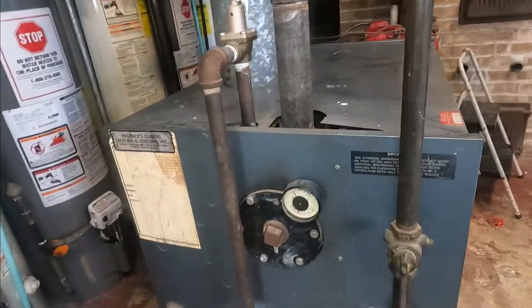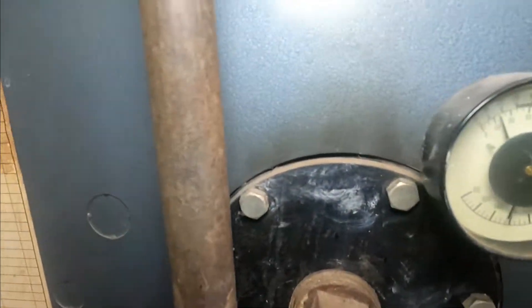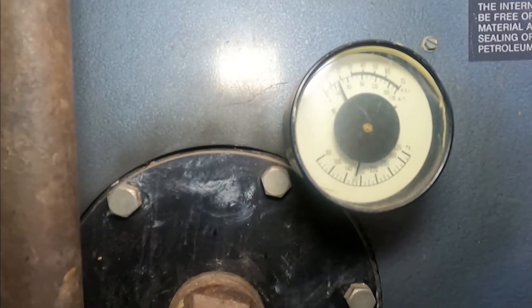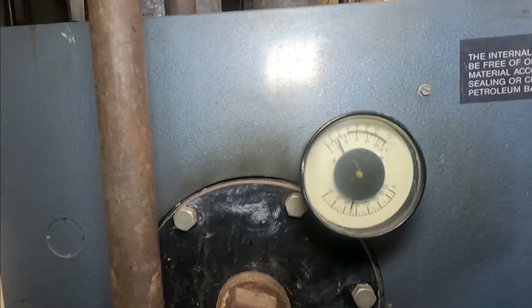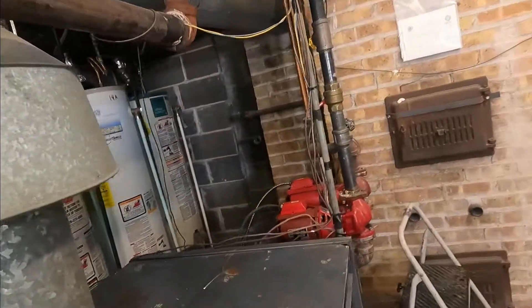The first thing we're going to do is watch the gauge. The gauge tells me that it's 12 pounds as it's supposed to be and the temperature in the boiler is 150. So that tells me that most of everything is working, so it's more than likely just that apartment.